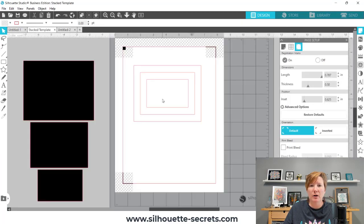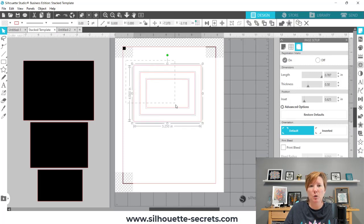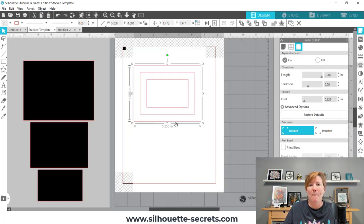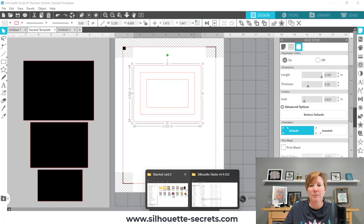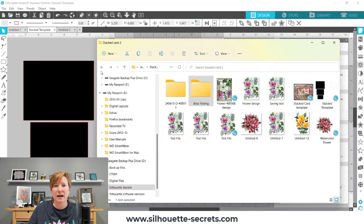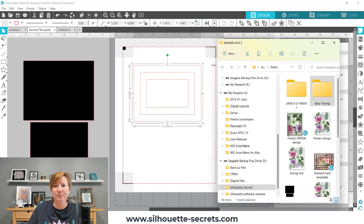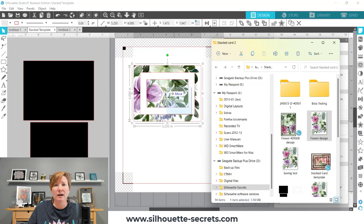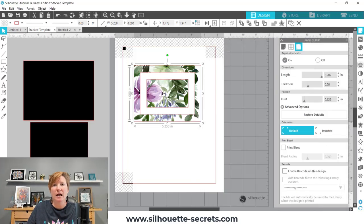I'm going to come over to my Stacked Template. The first thing we have to do is select everything, then right-click and choose Make Compound Path — this is that magic technique that Teresa found by accident. Then I'm going to open my folder where the file is saved and squish it over so you can see both. I'm going to grab this file, left-click, and drag it onto my rectangles, holding it there until it fills in the shape.